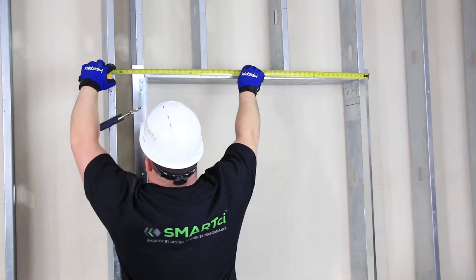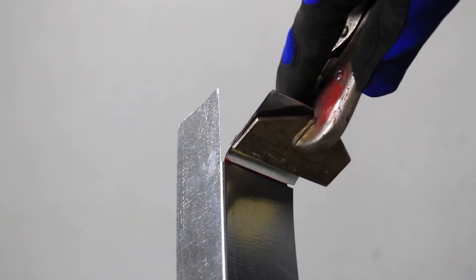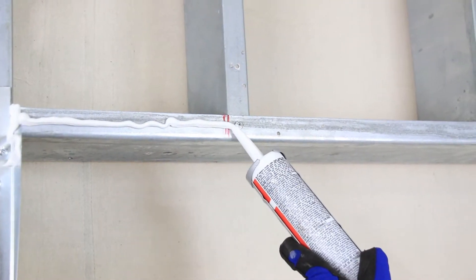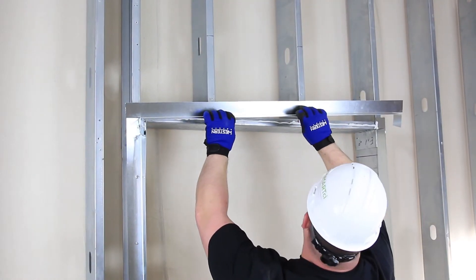Finally, measure for the correct size header piece and field cut, notch, and bend just as you did the sill piece. Place over the jams, allowing for the shiplap over the jam angles, and attach to substrate as required.